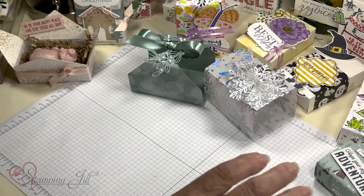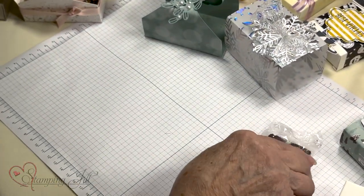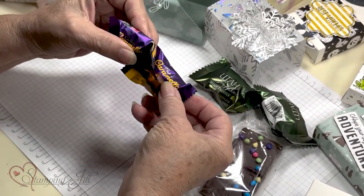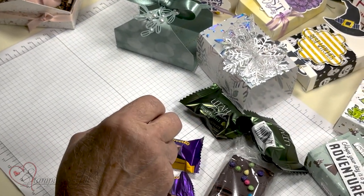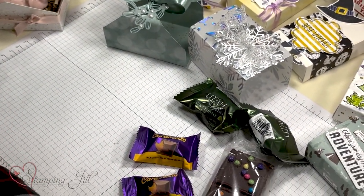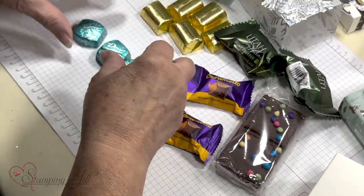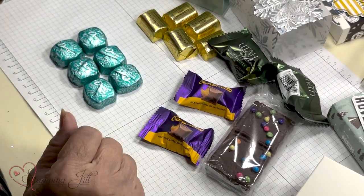I thought I ought to tell you what fits in these boxes. A Little Debbie brownie fits in the box. Two of your truffles will fit in the box. Caramellas — if you're careful you might get three in there, but two works really good. Gift cards work really good — I think they make it special for gift cards. You can get five nuggets in there, and you can get six Dove candies in there. I didn't go with the little M&Ms and stuff because I thought you'd want something classier.